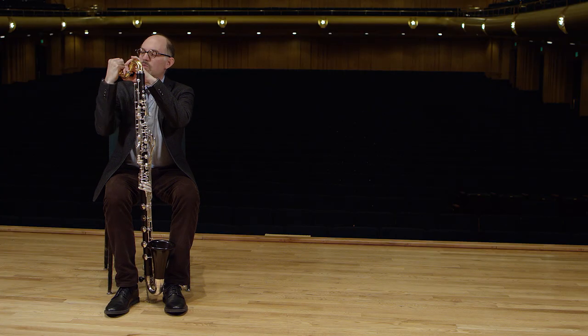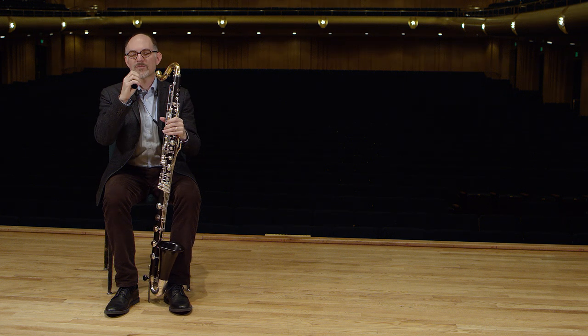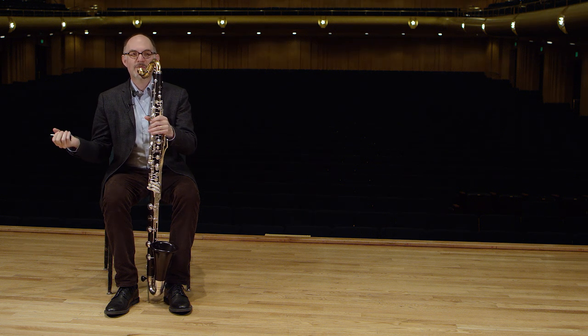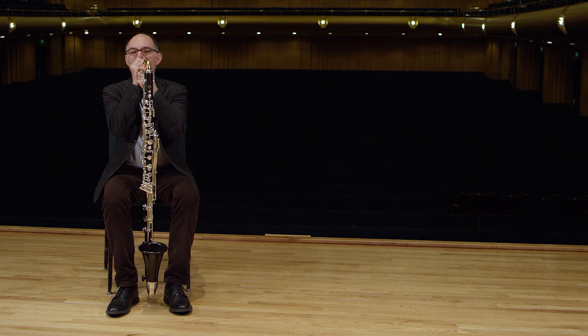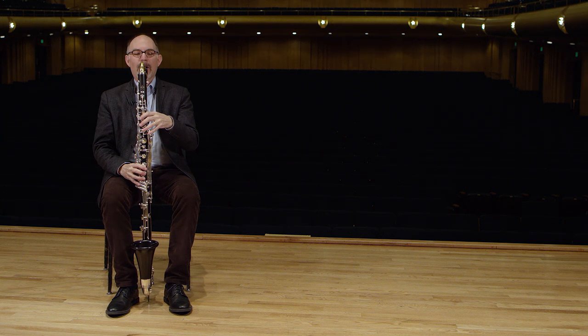Here is what the instrument sounds like when you just play on the mouthpiece and the reed. Without the mouthpiece, there's nothing. And when we put the instrument back together...